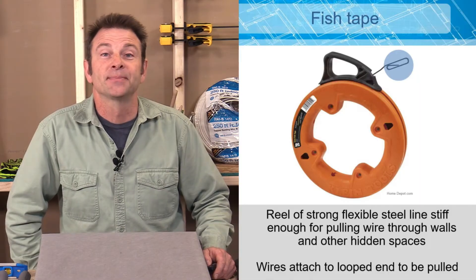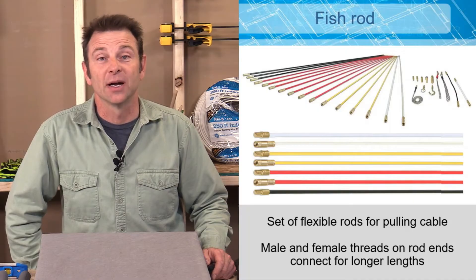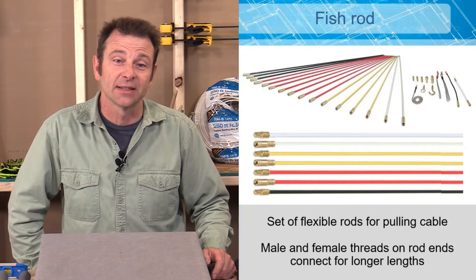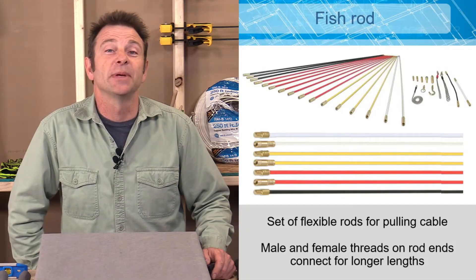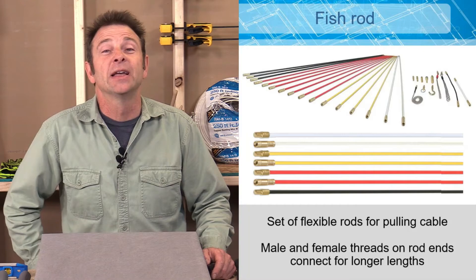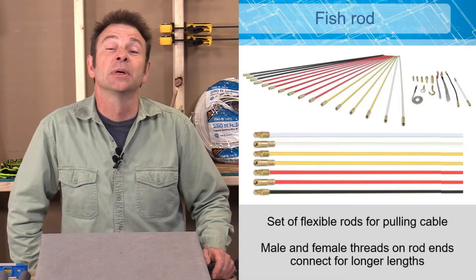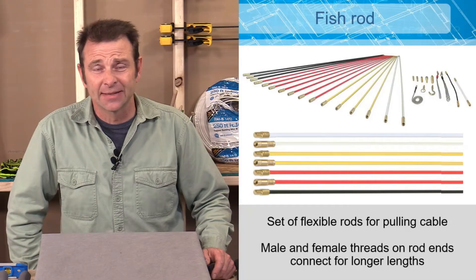Another tool for routing cable is a fish rod. These are fiberglass rods that screw together on the ends and come in sections — maybe three or four feet each. Fish rods are stiffer than fish tape and don't have that curve of the reeled wire. You can run them through a straight run and keep connecting sections to extend the reach, and they have special ends that help connect the cable to pull it through.